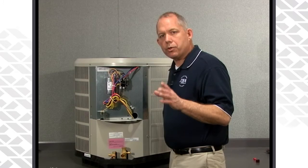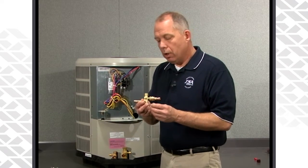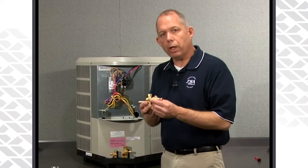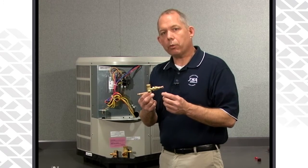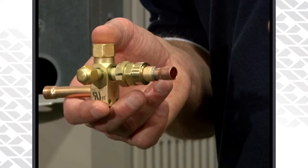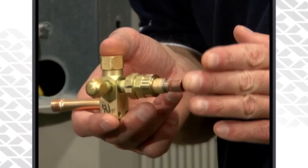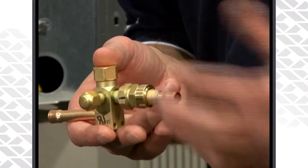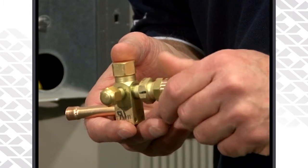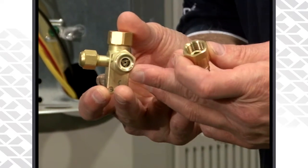Keep in mind that on newer heat pump units we now have a different liquid line valve. It looks similar to what we have on the unit right here — this is an air conditioner of course — but with heat pumps we do have a two-piece liquid line valve. Some matchups require that a piston change be made for the outdoor unit, so we've now included this new liquid line valve that contains the piston.